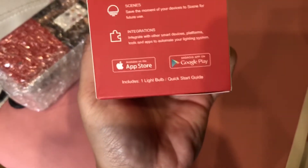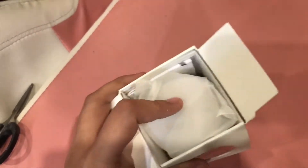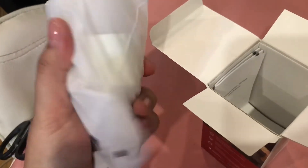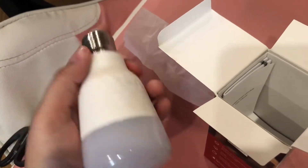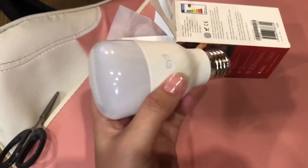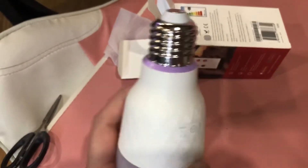Download the Yeelight app from the App Store or Google Play. When you open the package, this is the bulb. It's heavy because all the technology is inside the bulb itself. So even our recessed pin light on the ceiling is just a normal recessed pin light — the brain is inside the bulb. It's dimmable through the app, and it has a flat head — a standard screw bulb.